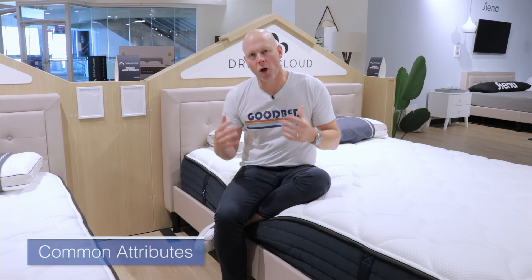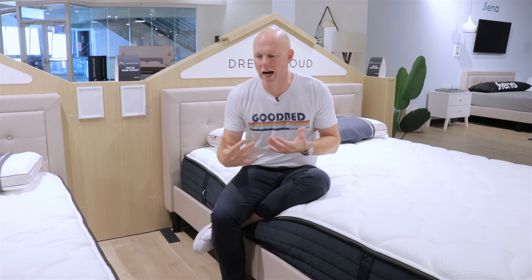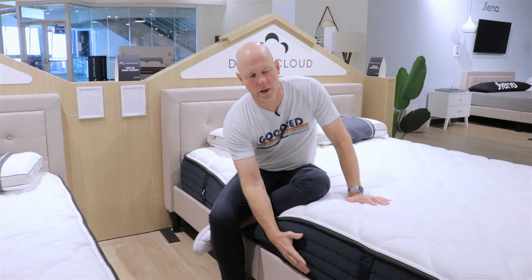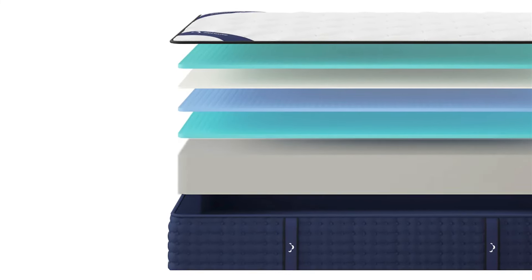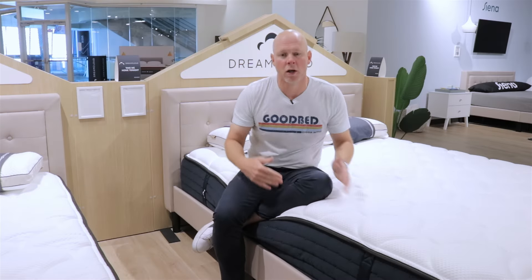Let's start out by talking about what all three of these DreamCloud Foam mattresses have in common, as well as how they compare to their counterparts in the DreamCloud Hybrid lineup. They do share a number of common elements across the three models. The number one thing is that they all use the same support core, which is a nine-inch block of polyurethane foam that is distinguished by how firm it is — a very firm block of polyurethane foam relative to the foam cores we see used in other mattresses on the market.